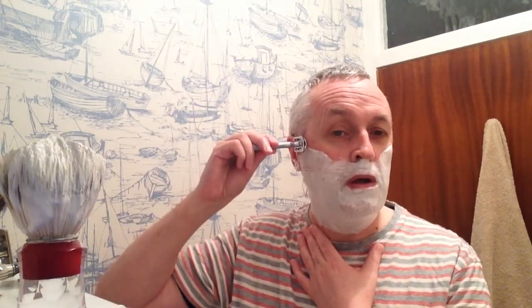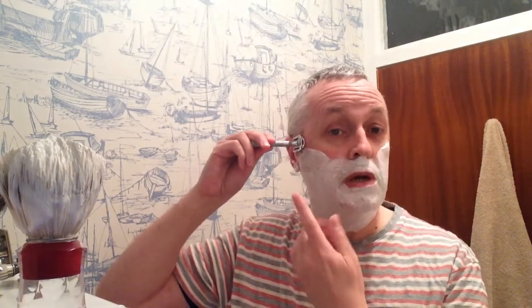So hold the apex of the head to your face, the handle horizontal, and just move the handle down until the razor blade touches the skin — and then with no pressure, you're shaving.